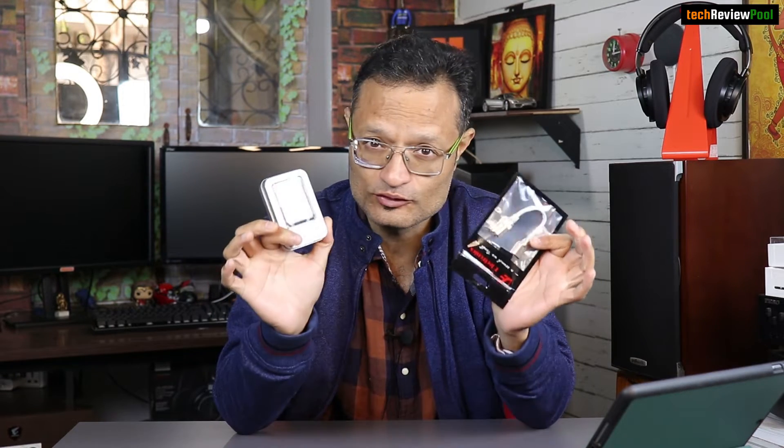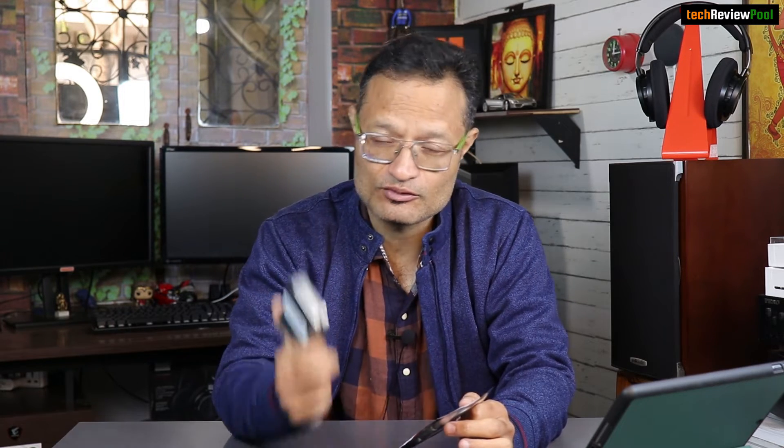Welcome back guys. In this video, I'm going to compare these two DACs. This is CS Pro from Tiandirenhe and this is ODC HD from Venture Electronics. You should know which of these two DACs you should purchase. Both of these are dongle DACs. CS Pro is about 1400 rupees and ODC HD is about 1100 rupees — roughly a 300 rupee difference. Let's find out which one to buy in this video.